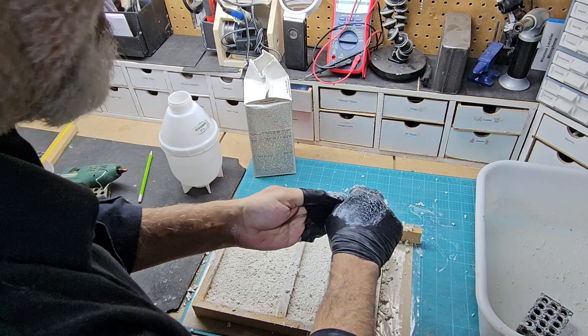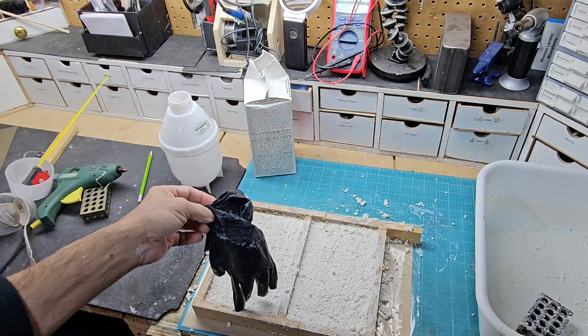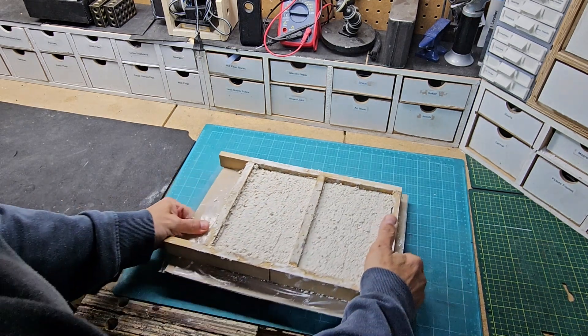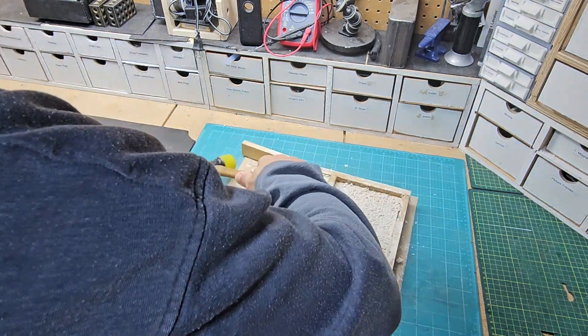Let me clean up. Let's let it dry, then we'll come back. Let's take a look and see what we got. It's been overnight — it's nice and dry. Just tear it apart.